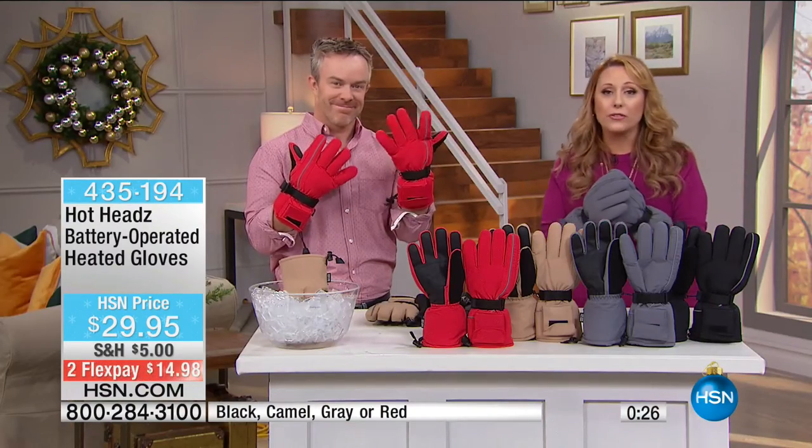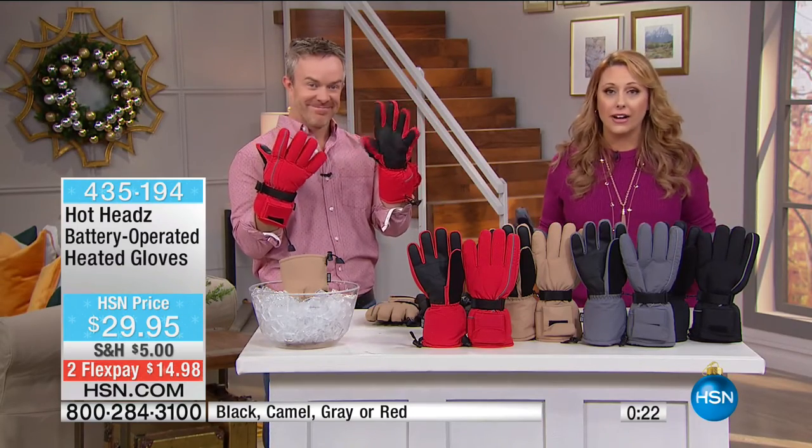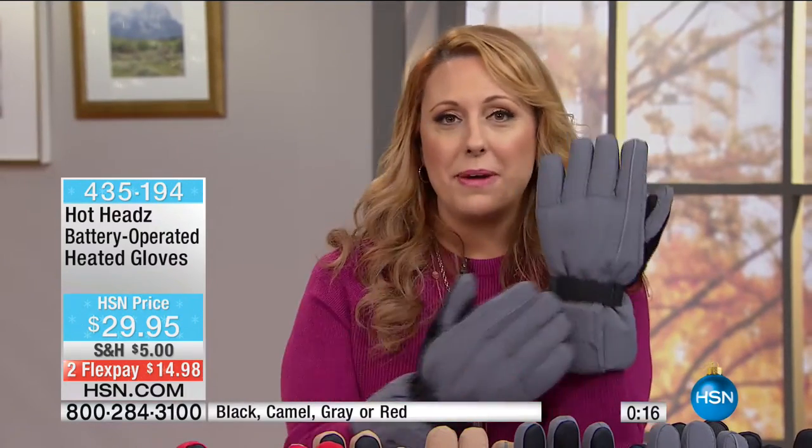Over 200 have been spoken for — and this is my first time presenting this, the first time it's been on air in 2016. We just got them back in stock. This is the only presentation of the day. The little battery pack is keeping my hands so warm and toasty. It's going to feel fantastic when you get up in the morning, put your hands on the steering wheel and it's icy cold — not anymore with this great warm heated glove from Hot Heads.